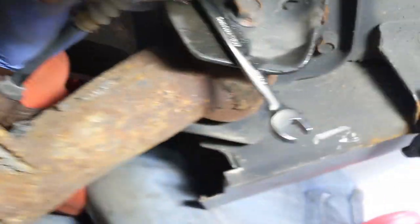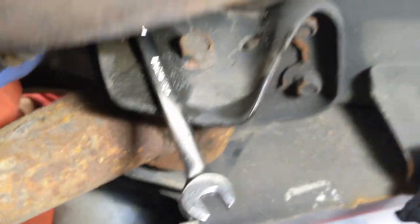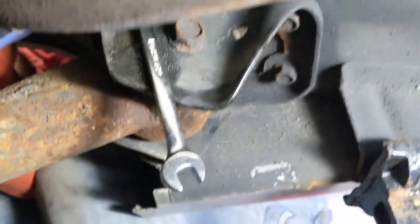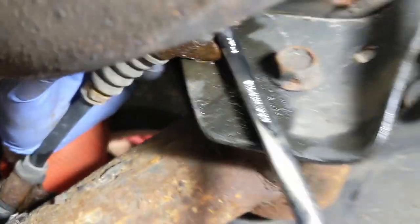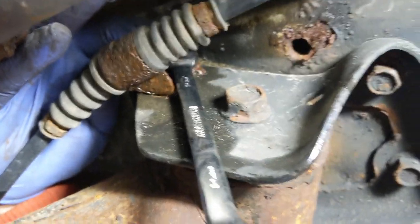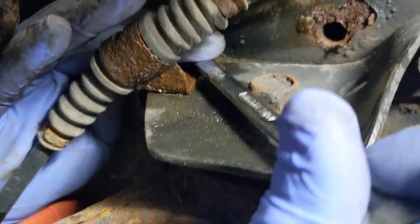The first nut for the parking brake came off pretty good. The second one here is a bit challenging because of the heat shield and the exhaust in the way. We've got a ratcheting 10mm up on there and it's started to move. We'll see if it actually comes out or just breaks off.